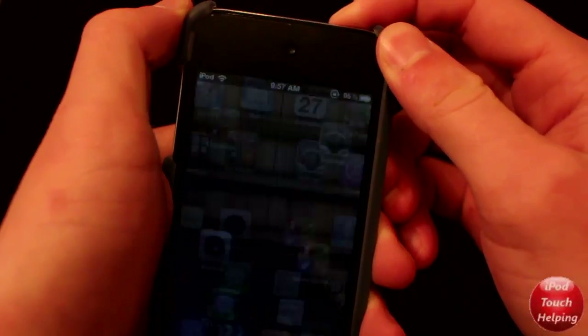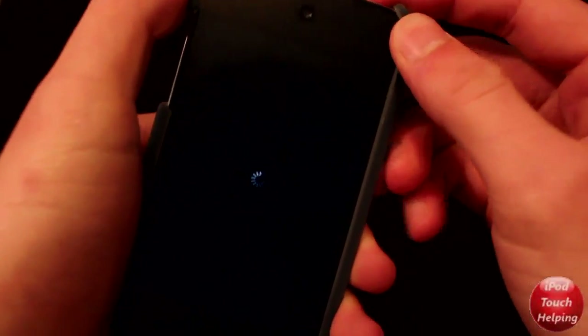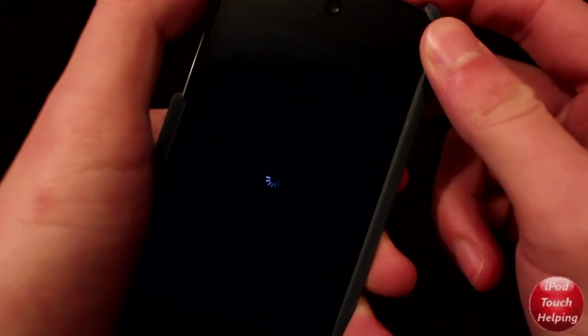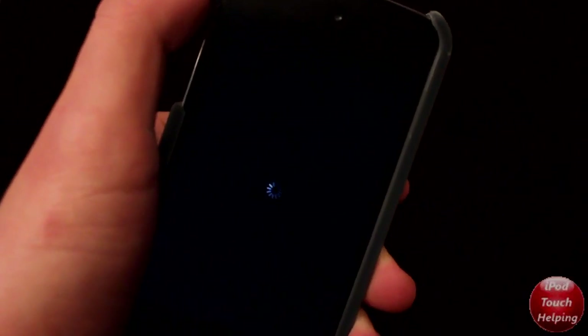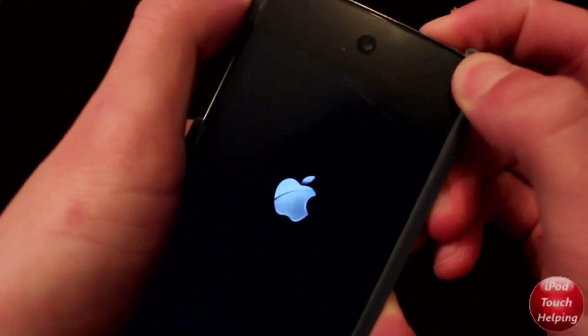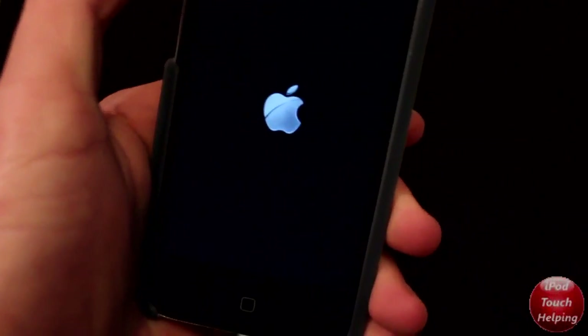Now I'm going to fully power off your iDevice — hold the power button, turn it off just like that. Then we're going to turn it back on just to prove to you guys that this is fully working. If you guys are not jailbroken at all, click the link in the video description down below or the little video up here.